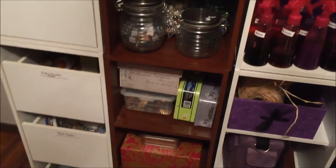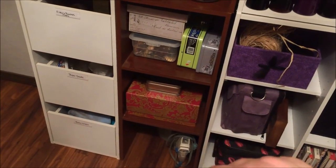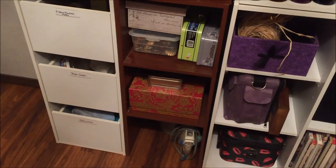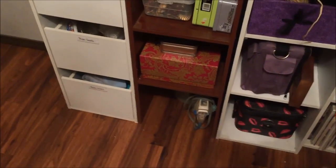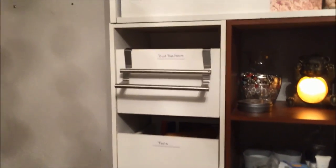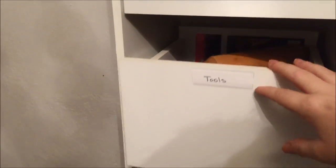Down here I have random charms and things that I'm trying to put together. This — I don't know if anybody recognizes it — is an Anna Griffin box that had DIY Christmas cards in it from two years ago. Then my craft iron, and all of my drawers here are labeled. I have all of my duct tape, velcro, tools like my melting pot and rolling pin in there.